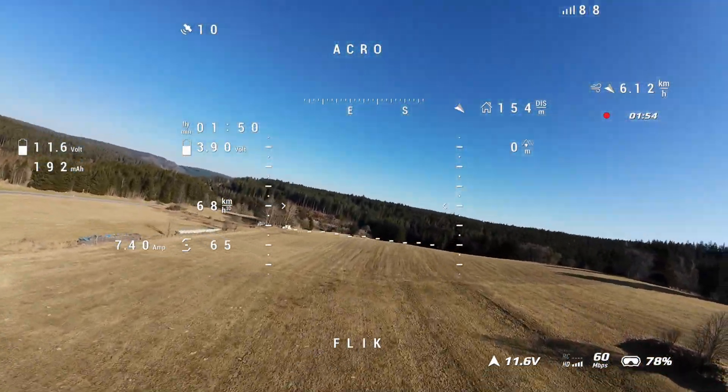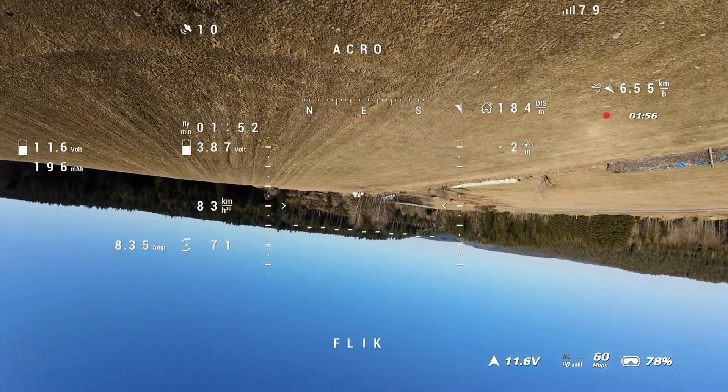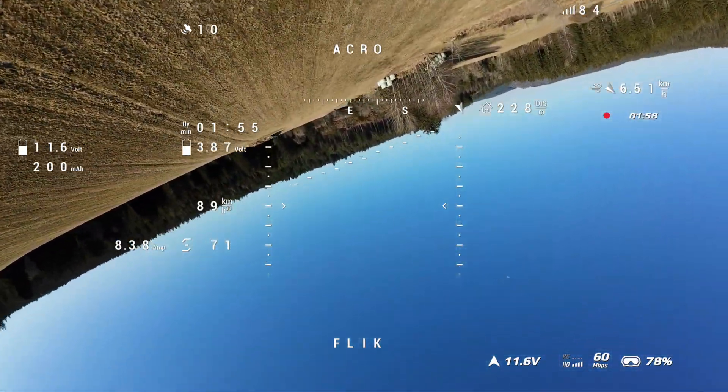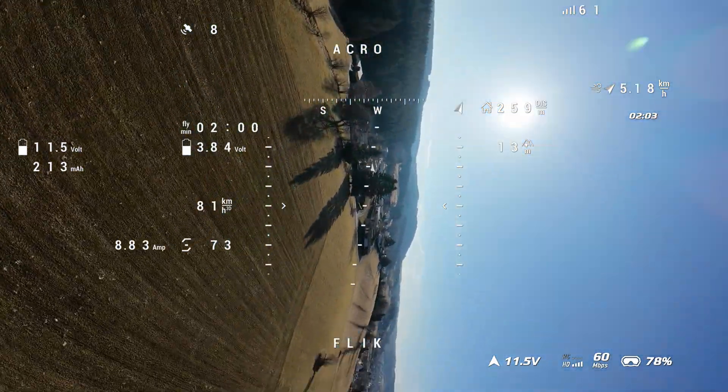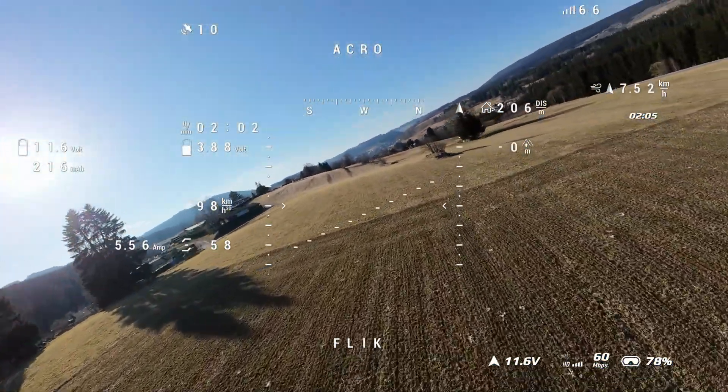It really flies well upside down, does easily acro, stall is very predictable and it just drops down — it doesn't drop a wing or so, so easy to land or nice to land also, as I'll show you.